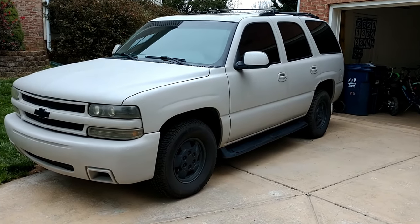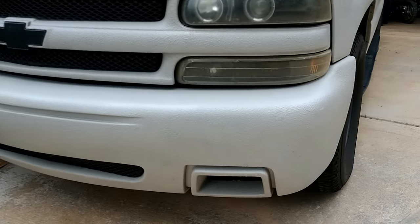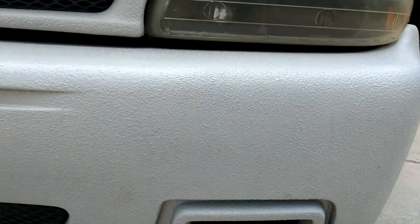Here's a little follow-up video for the Semprotex truck bed liner kit that I used to paint my 2001 Chevy Tahoe in May of 2017.